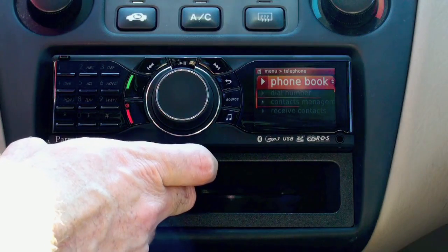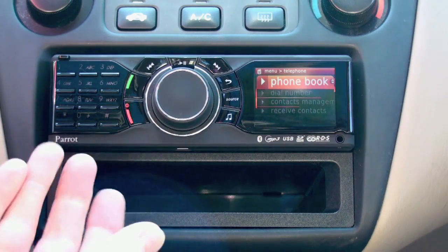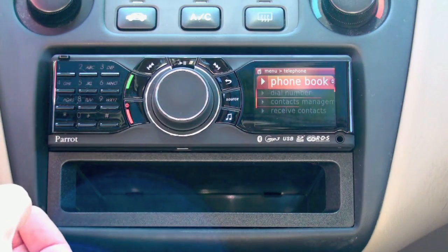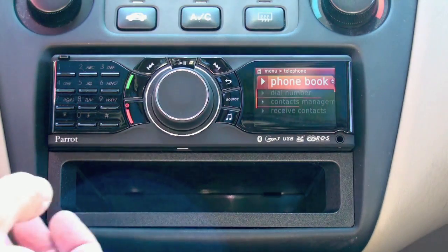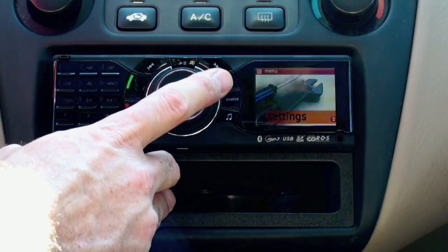I did have some issues with earlier firmware, and that's another nice thing about this deck — you can update the firmware as they push out new features or fixes. You can also scroll through a variety of settings.